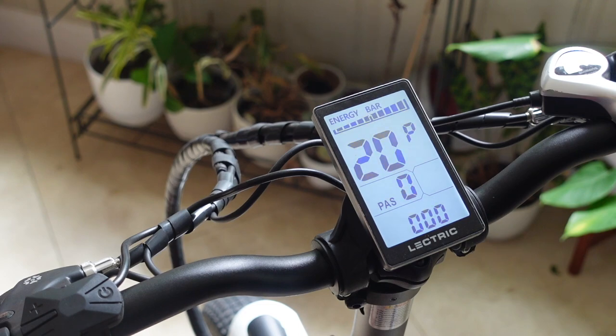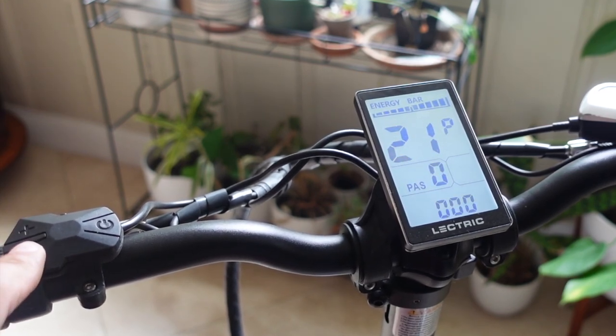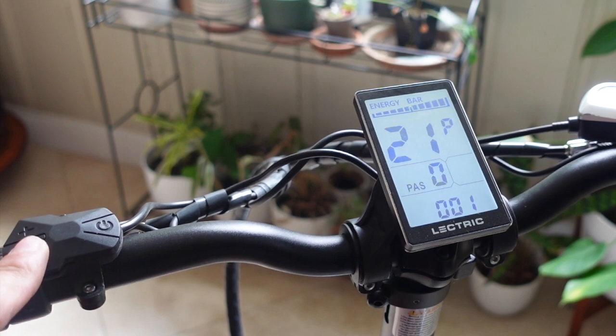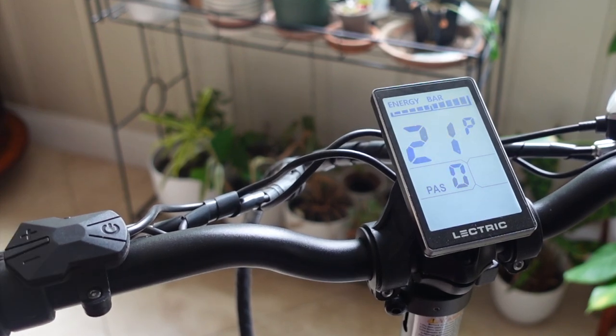Number twenty is for a communication setting that I'm not very familiar with, and this is another non-configurable item. Number twenty-one is going to be the last configuration, and this is to enable and disable your walk mode. If you set it to zero, that disables walk mode; if you set it to one, it enables it. What walk mode does is allow the bike to roll next to you at a slow pace — so if you want to walk the bike without pushing it or feeling the tension of the electric motor, it will travel next to you at a slow walking pace.